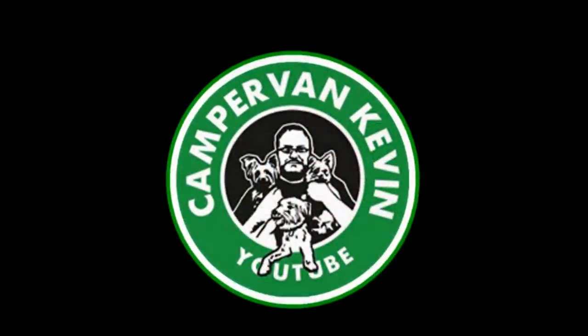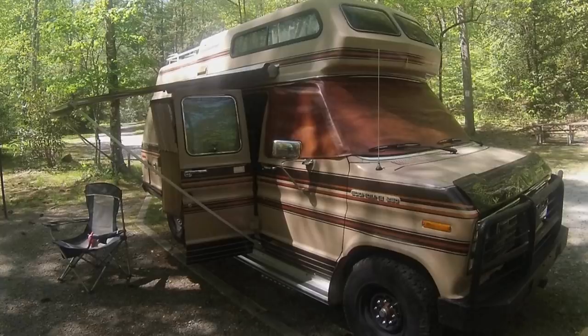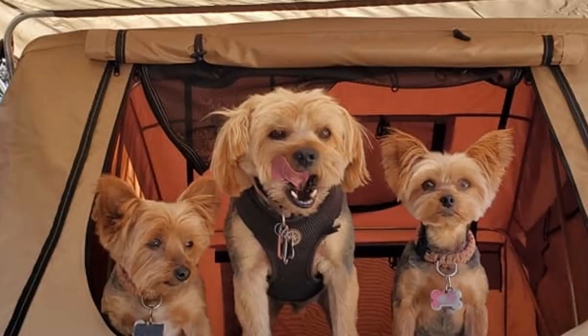Hey everybody, Camper Van Kevin here, how are y'all doing today? I'm doing great. I've been putting it off and putting it off, but it's time to work on this porch.